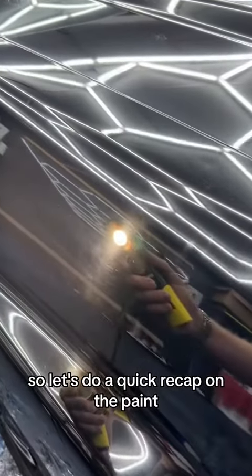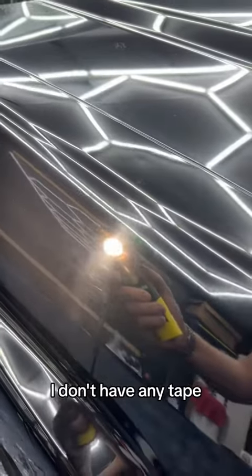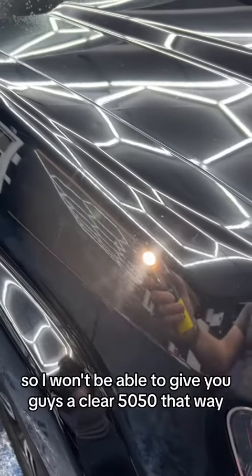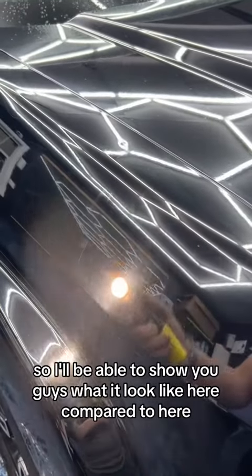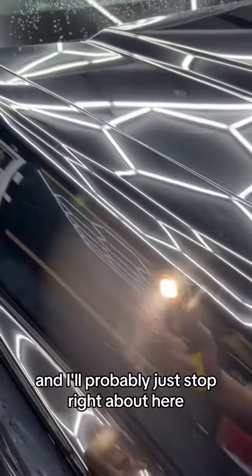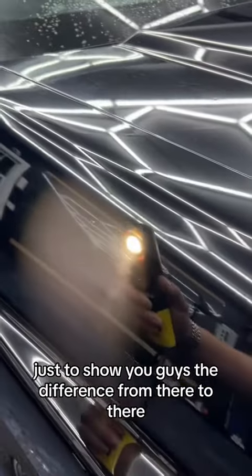Let's do a quick recap on the paint — this is what it looks like before. I don't have any tape so I won't be able to give you guys a clear 50/50, but I do have a body line here and a curve up here, so I'll be able to show you what it looks like on this side compared to this side. I'll probably just stop right about here to show you guys the difference.